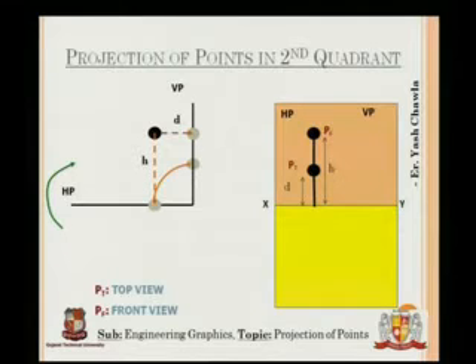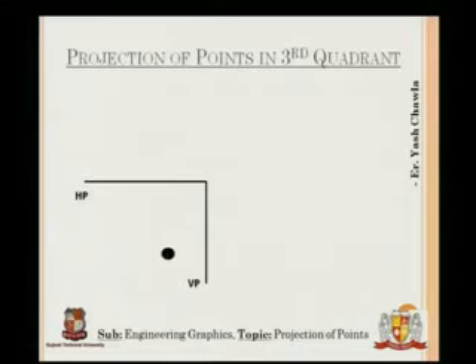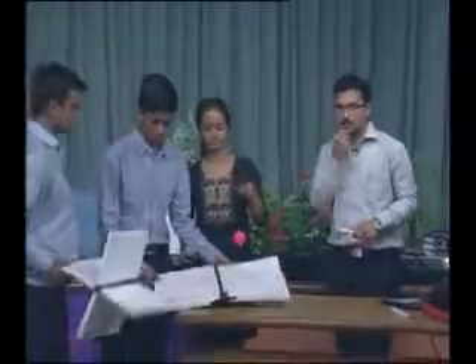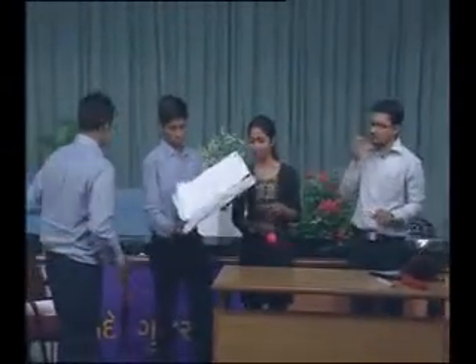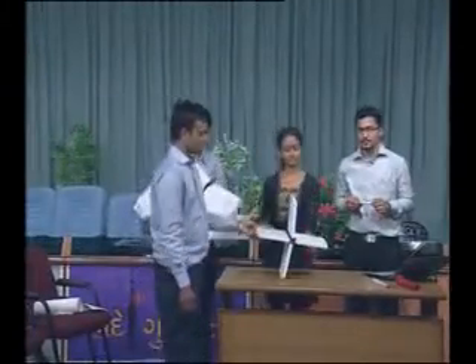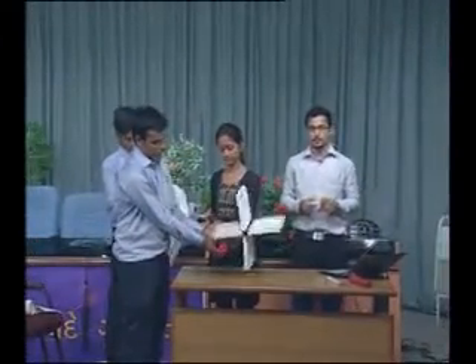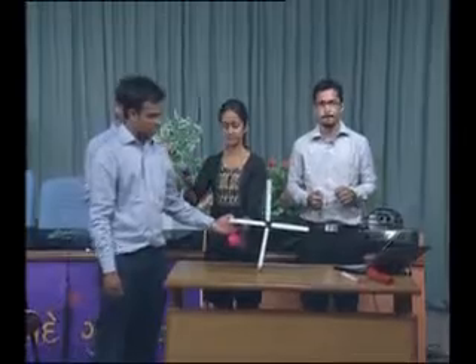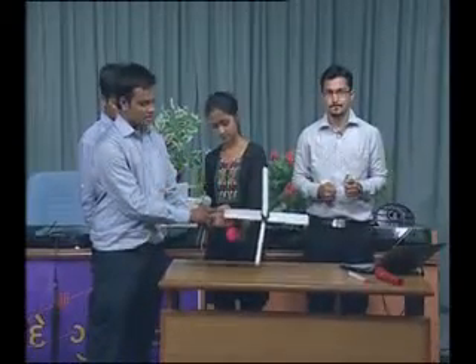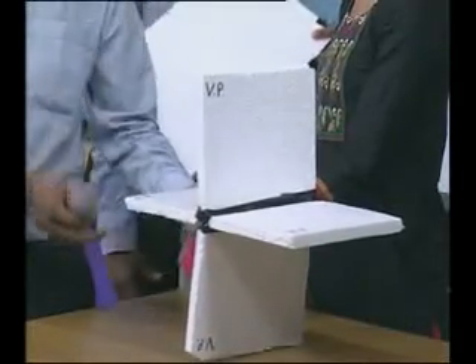Now let us move on to the third quadrant. For the third quadrant, the result will be exactly the vertical mirror image of the second quadrant. Please do the demonstration once again — show on the axes where the ball is standing in the third quadrant. In the third quadrant, the point lies below HP and behind VP.